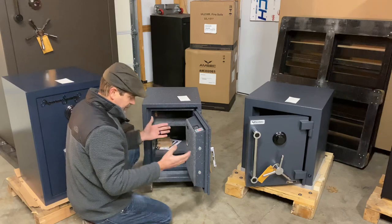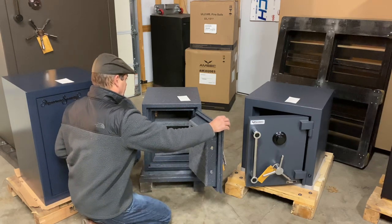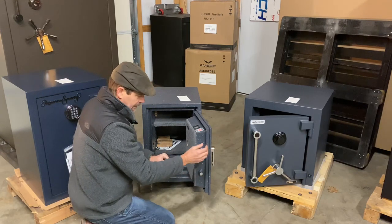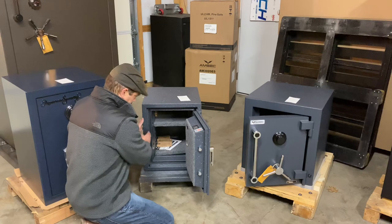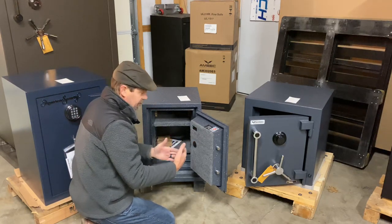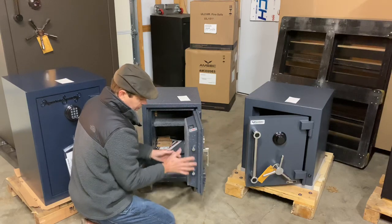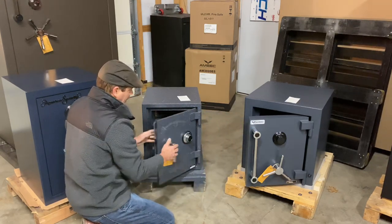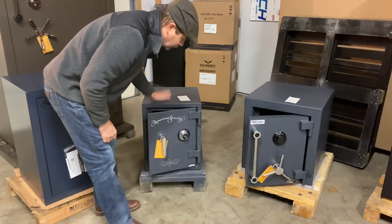That would be the equivalent of a safe falling through a two-story building. Seven-eighths-inch locking bolts. A lot of folks get real caught up in how big the locking bolts are, but to me it doesn't matter how big or how many you have, as long as your door thickness holds up against a pry attack. The bolts extend into these round sockets — not just behind a piece of plate steel. Active bolts only on the strike side of the door; the hinge side has stationary bolts that are fastened all the time, and they also go into sockets. Adjustable shelving — a pretty cool safe, more of a true fire-rated safe but also pretty secure.